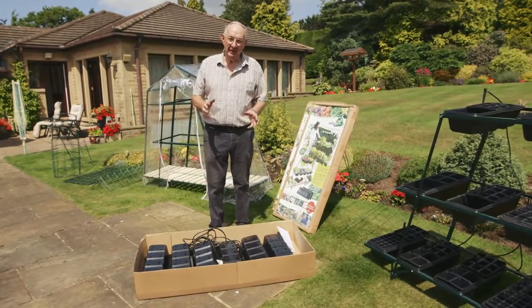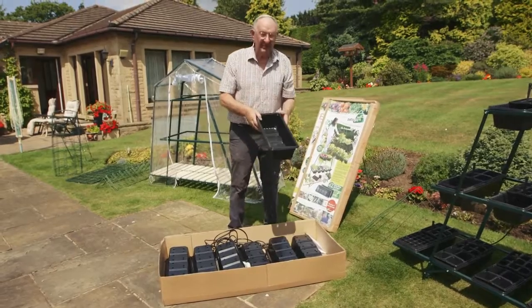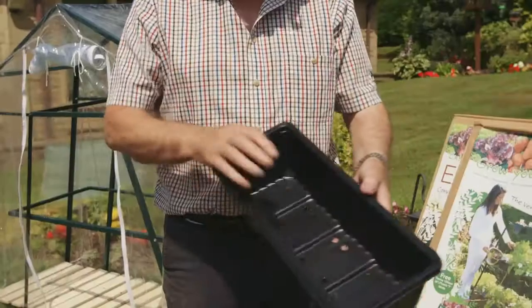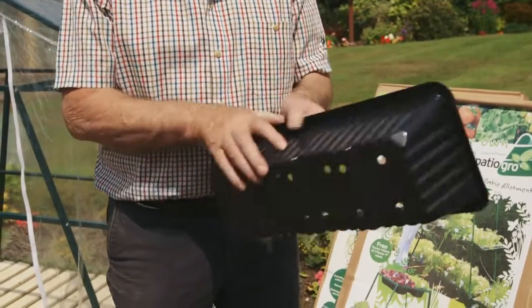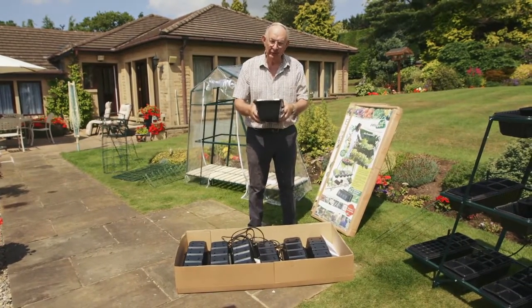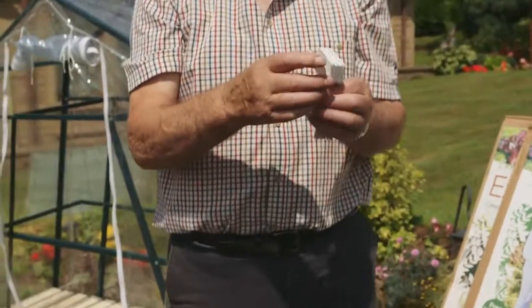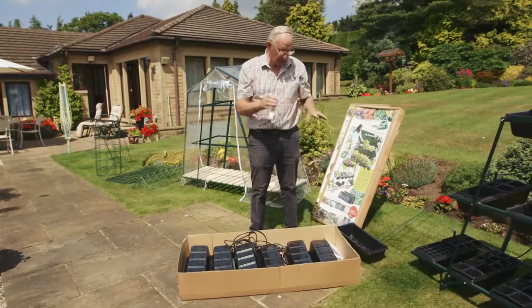What I'm going to do now is show you exactly what you get in the box and a few details about it. You actually get twelve of these extra deep trays, and these deep trays are special to the Patio Grow. They're extra deep so you can put a good amount of compost in, so it'll actually sustain the growth of your plant. It's two-tier drainage so it never blocks up and they're really quite strong — you could use them as a window ledge box or whatever. You also get twelve labels so you can write what the crop is and the date you planted it — one in each box.